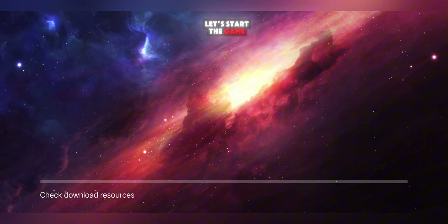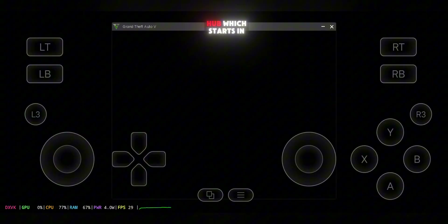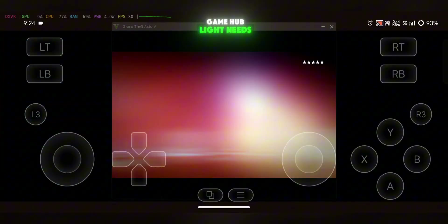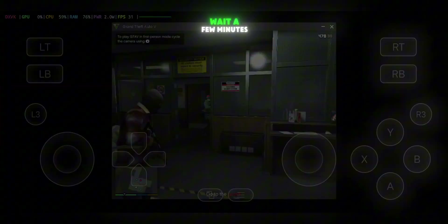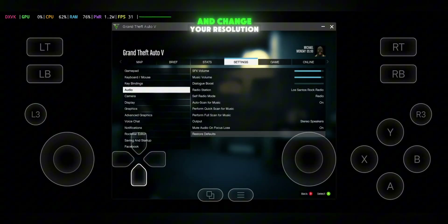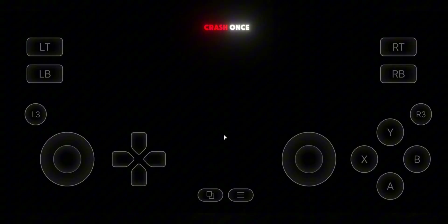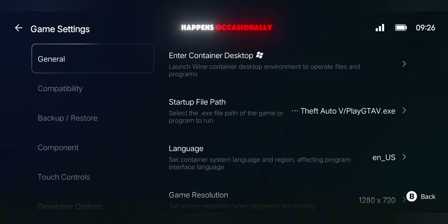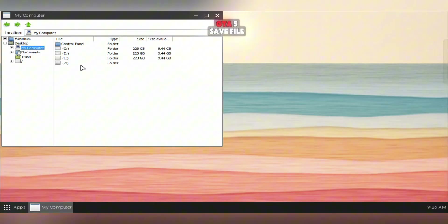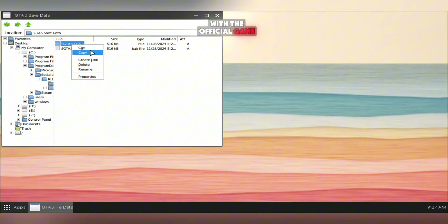Now go back and let's start the game. When you launch your game, it'll initially open in a smaller window. Unlike the official Game Hub, which starts in full screen, Game Hub Lite needs a quick manual adjustment. Wait a few minutes for the game to fully load, then open the in-game settings graphics menu and change your resolution to 1280x720. After saving, the game might crash once — that's normal and it happens occasionally. I've also added a GTA V save file to skip directly into gameplay, just like we did with the official Game Hub emulator.